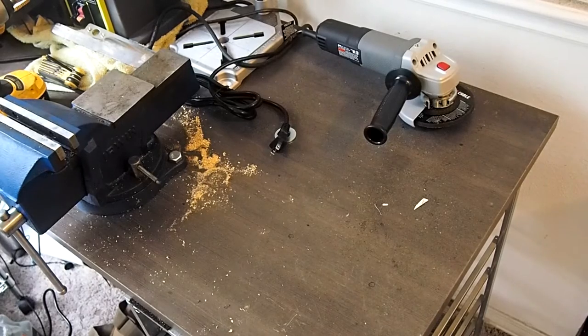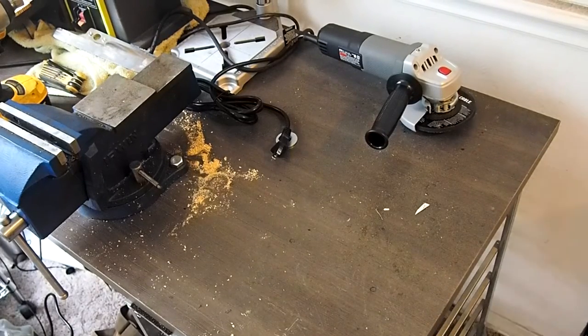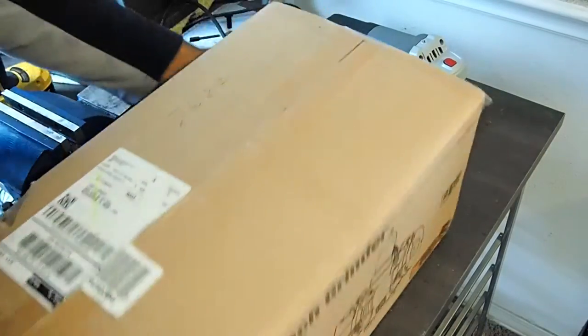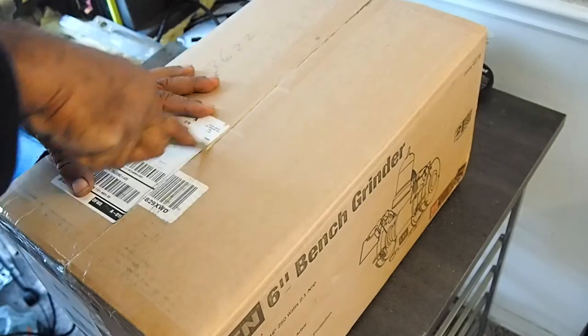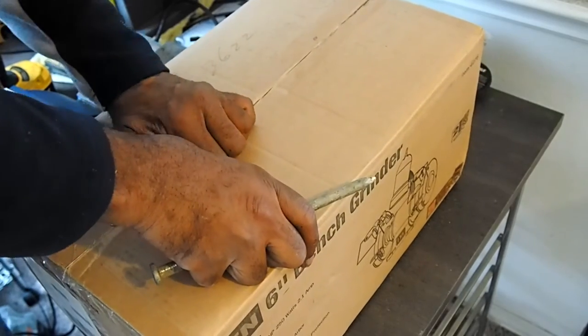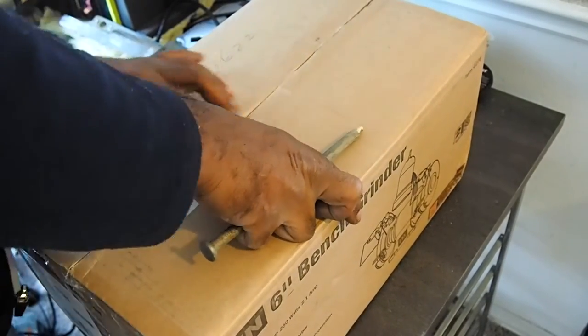Alright guys, let me go get this box and we're going to open it up here. I've got a thousand knives here and I'm using a nail to open a box.